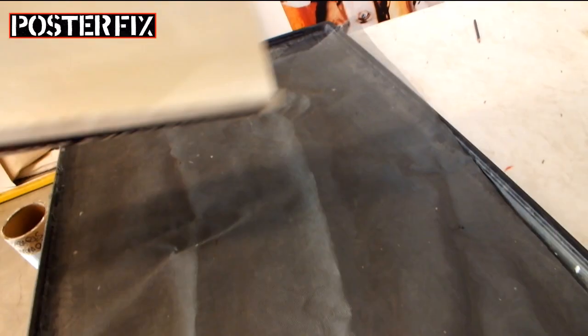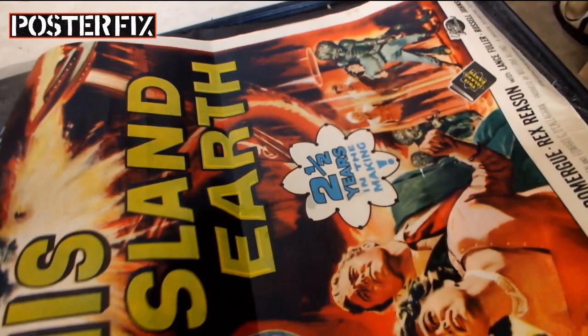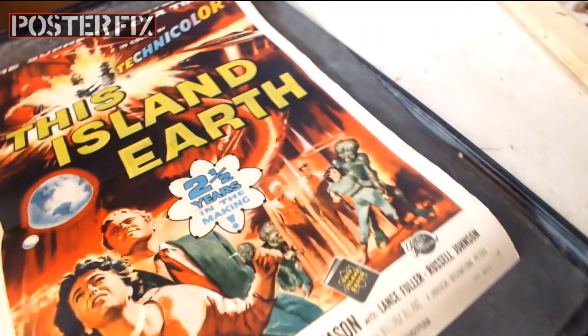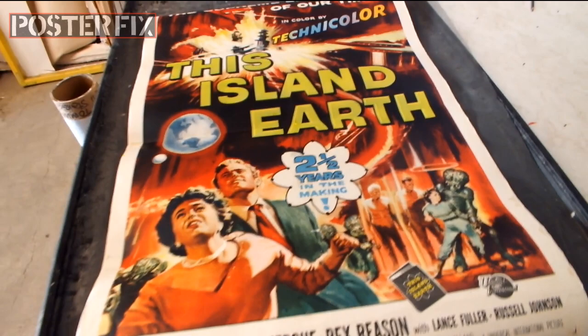We got this poster for This Island Earth. It's in pretty good condition except it's paperbacked — you can see it's on an old paperbacking. Paperbacking doesn't do anything to give it good support, so it still has the folds showing, the center crease especially. So we're going to take the old paperbacking off this poster and linen back it today on Poster Fix.